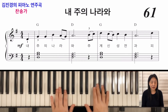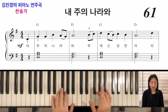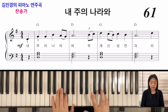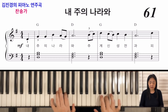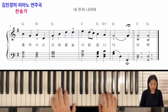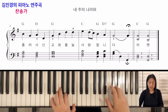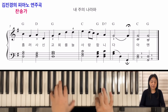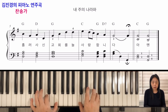오른손 멜로디와 함께 코드를 잡으면서 연주해 보겠습니다. 목과 춤 마디, 하나, 둘, 셋 박자를 세며 연주합니다. 손가락을 좀 벌려야 되겠죠? Amen은 4부로 만들었습니다.